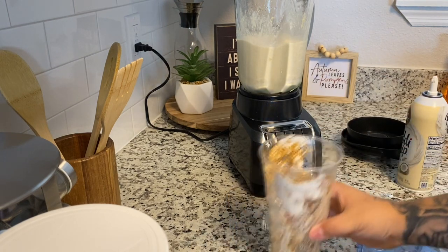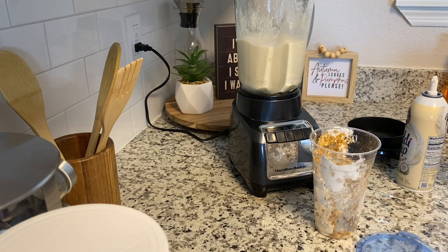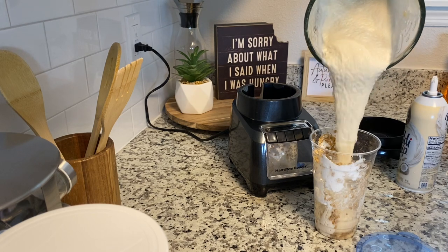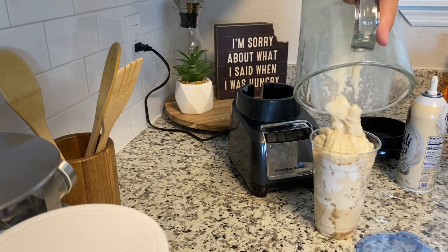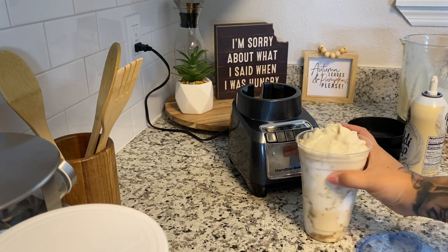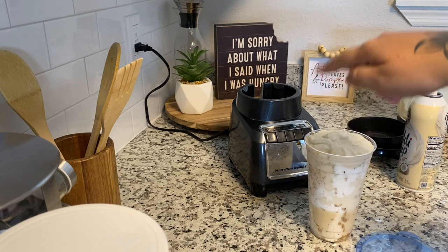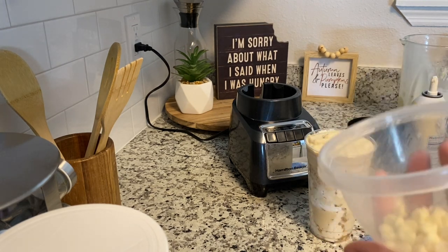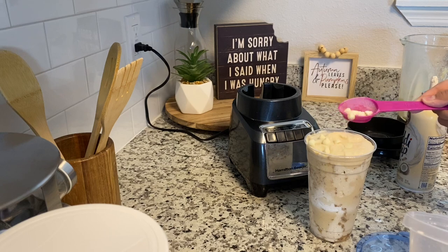I'm trying to get used to this new kitchen and how I have things set up. Now we're going to get our blender and pour the shake right into the cup. Look at that texture — this is my favorite. Since there's whip around the cup, I'm not going to put any on top. I'm going to top it off with a couple of white chocolates since it is the white chocolate pumpkin cheesecake.